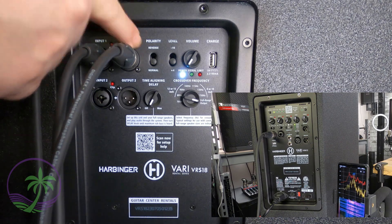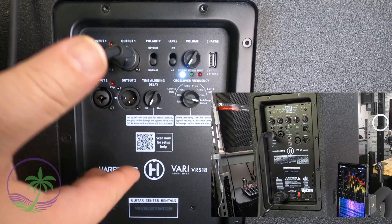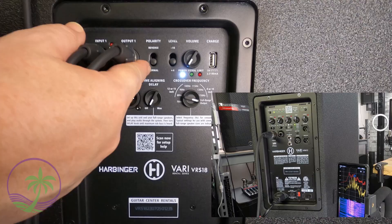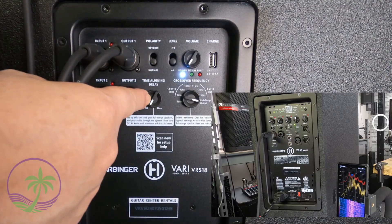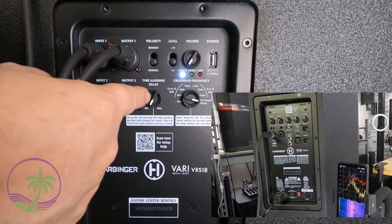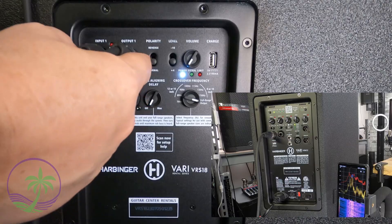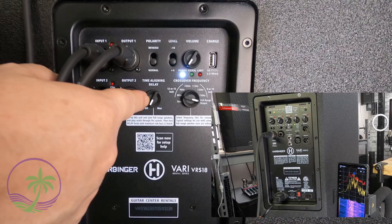In this video, we're talking about polarity on the subwoofer. This happens to be a VRS18, but this could be any subwoofer because almost all subwoofers have this one switch. We're also going to talk about the time aligning delay — how this works — because this confuses a lot of people on the where and how.